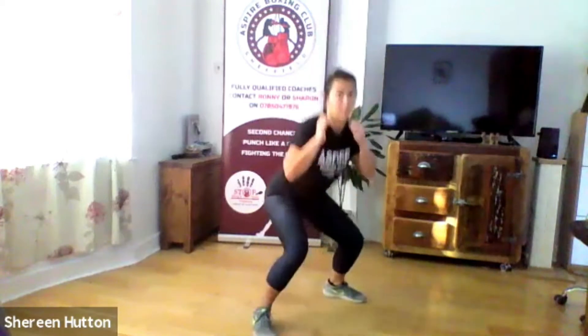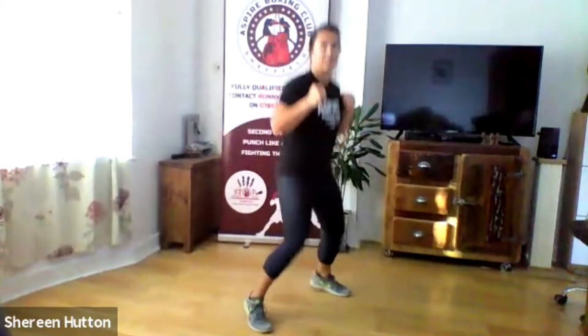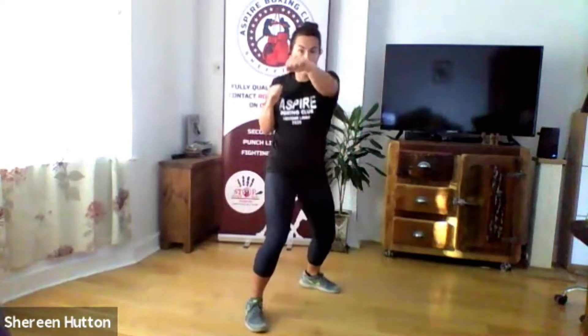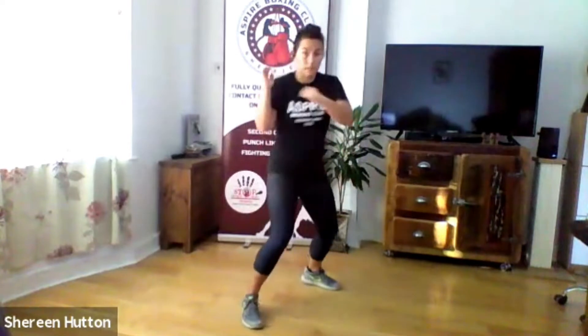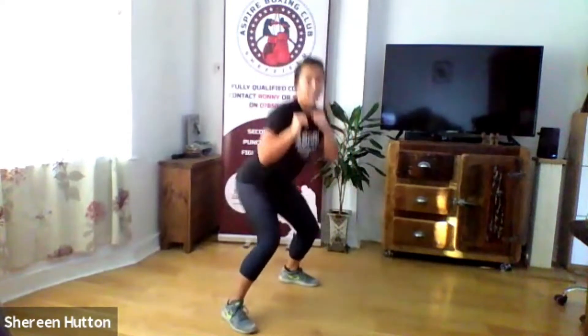Jab cross parry, then two criss-cross squats. So: jab, cross, parry, criss-cross, criss-cross. Keep that going for one minute. If you've got dodgy knees you can just squat instead, or if you start with the criss-cross and you're struggling just change it to a squat. Going for one minute — ready, let's go. Make sure you're keeping your back straight on the squat, and really push your bum out at the bottom.